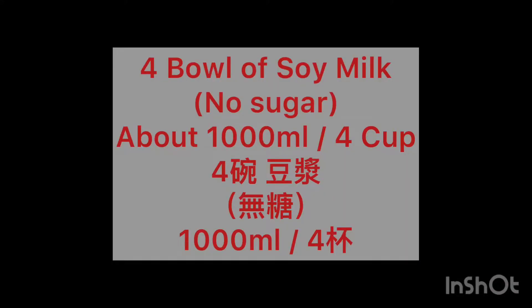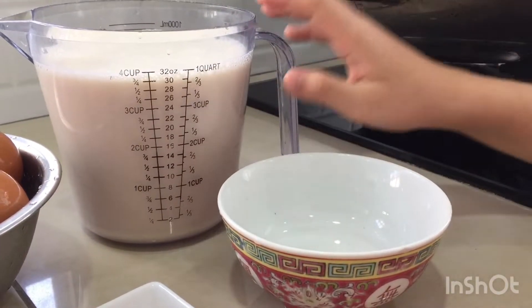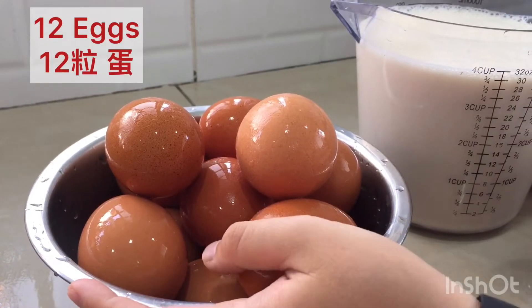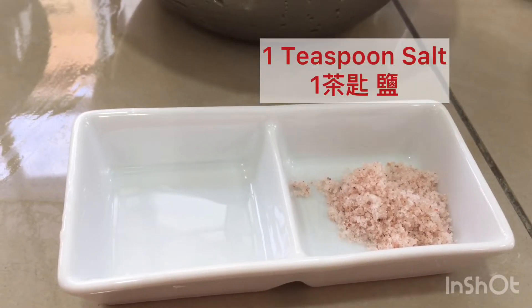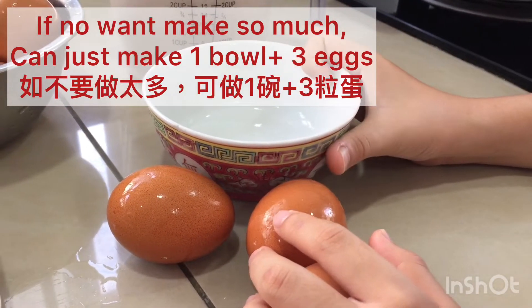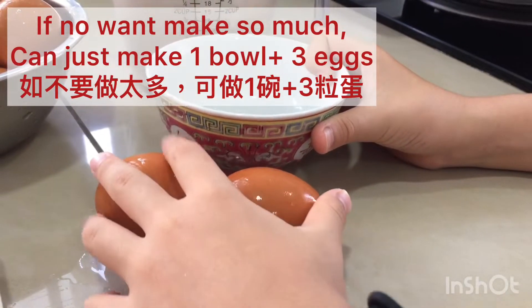My name is Orasa, welcome back to my channel and today we are going to make tofu. 4 bowls of soy milk equals 1000 ml of soy milk. 12 eggs and lastly 1 teaspoon of salt. If you don't want to make so much, you can just add 1 bowl of soy milk and 3 eggs.